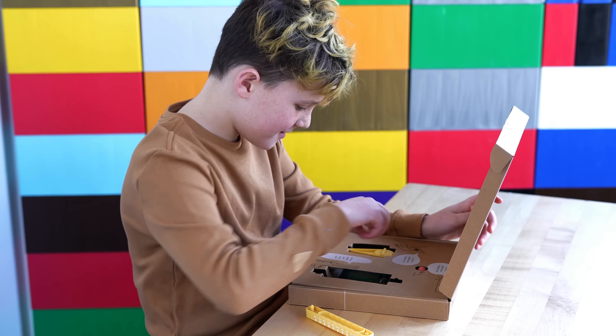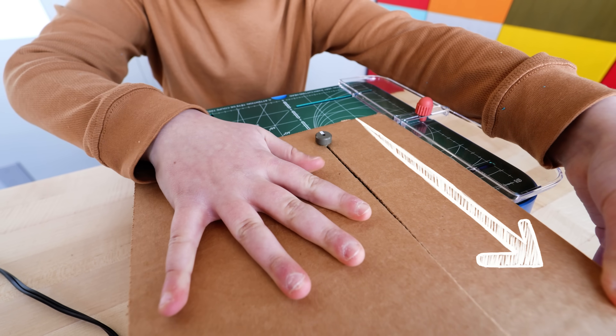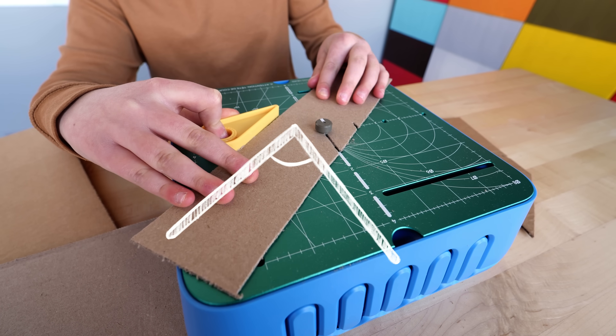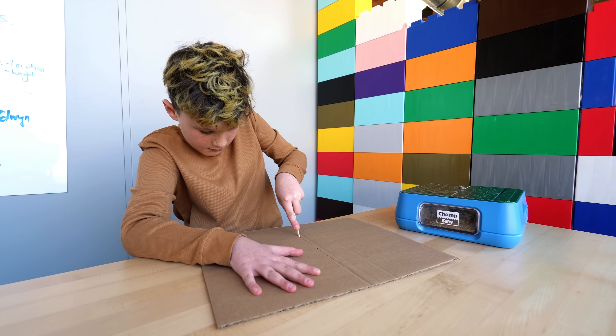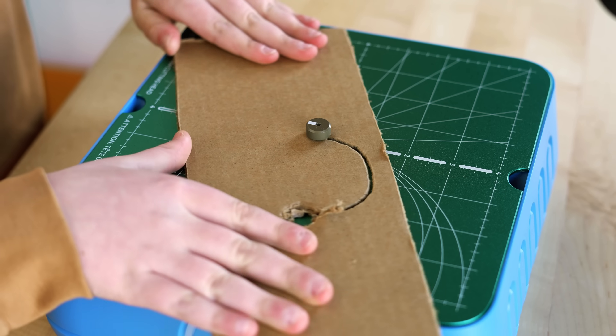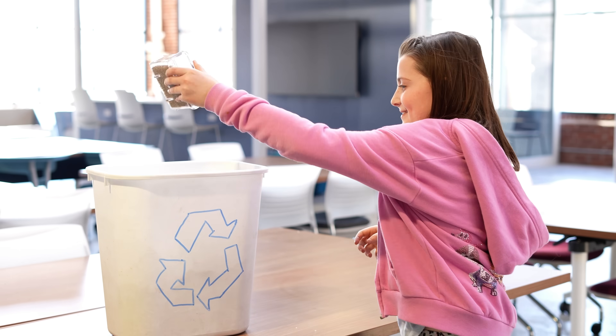With accessories that help kids bring their ideas to life while thinking like an engineer, you can measure your straight cuts, size and create perfect circles, change the angle of your cuts, score your cardboard to create folds, or use our hole punch tool to make cuts on the inside of cardboard pieces. When you're done, just empty out the dust collection drawer.